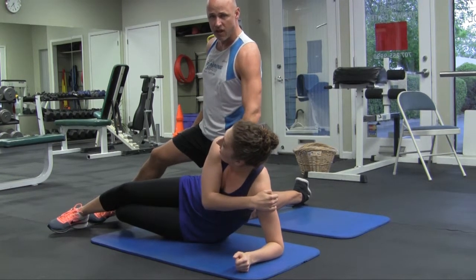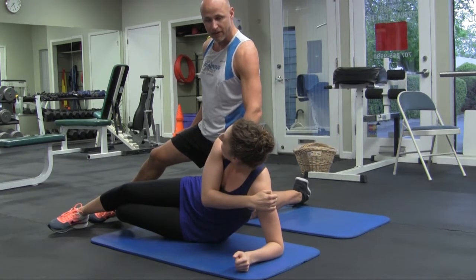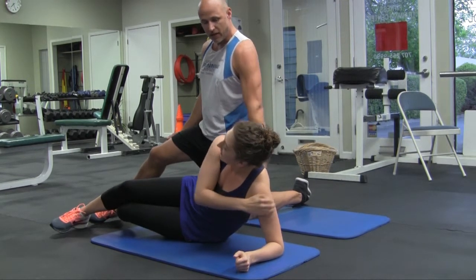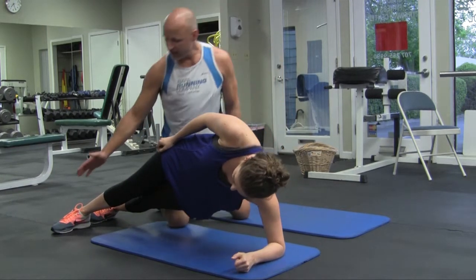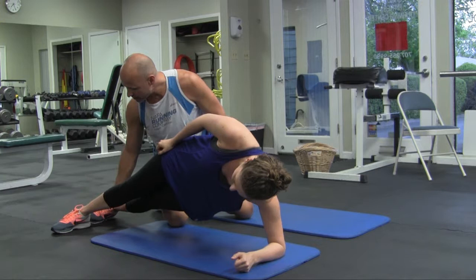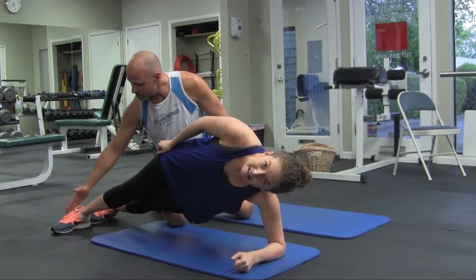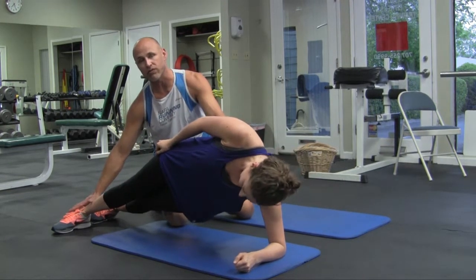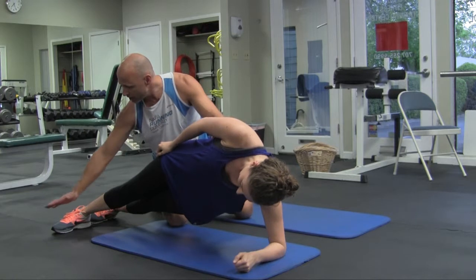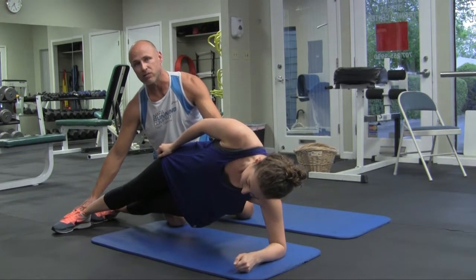Typically an exercise is done long enough to where you start to feel fatigue, so usually any time less than a minute is great. The side plank can be done on the elbow or on the hand, and the feet can either be stacked on top of each other or one in front of the other. If you don't have great balance, place one foot in front of the other — that will give you a lot more balance from side to side.